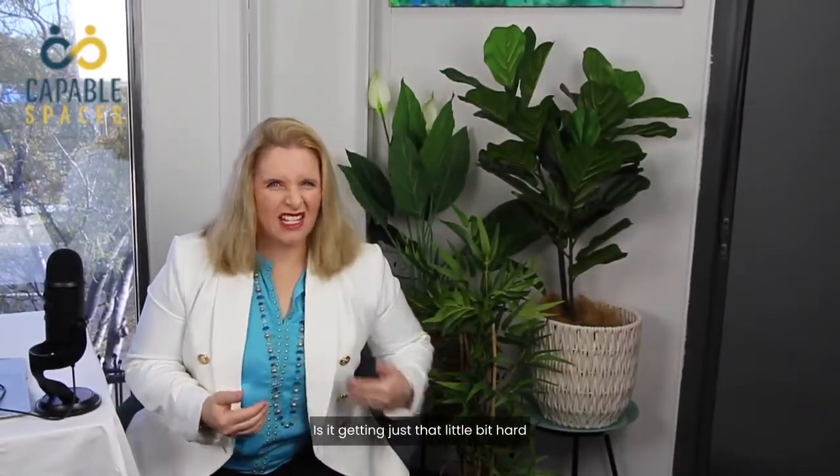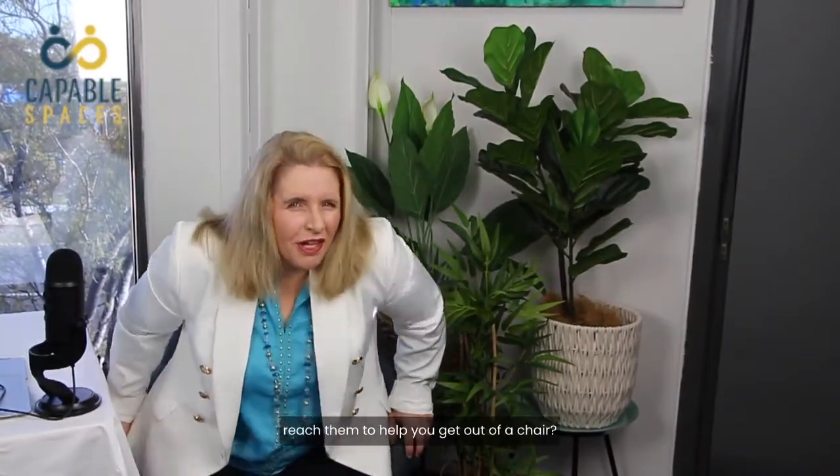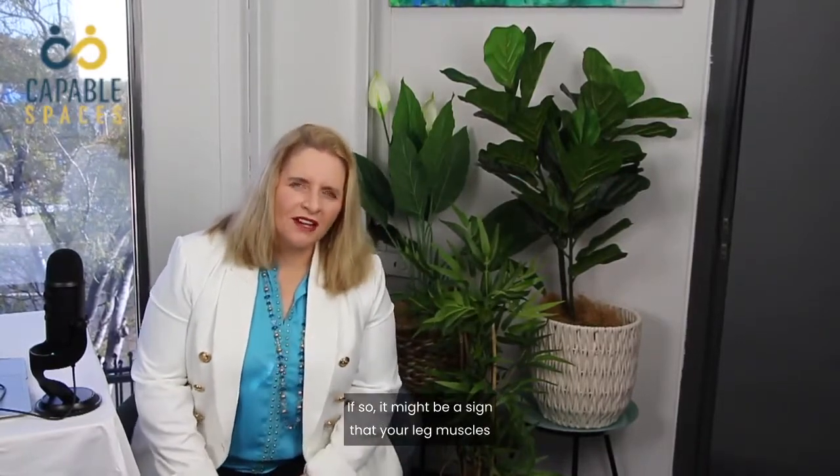Are you having trouble getting on and off your chair? Is it getting just that little bit hard to find the armrests and reach them to help you get out of a chair? If so, it might be a sign that your leg muscles aren't as strong as they used to be.